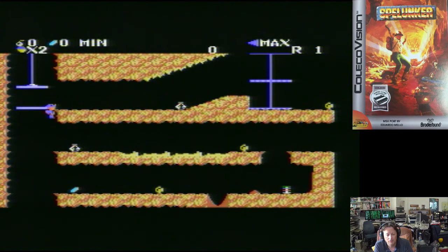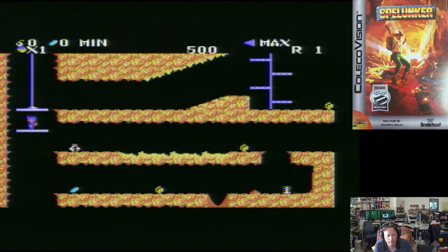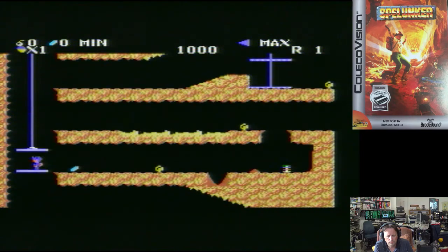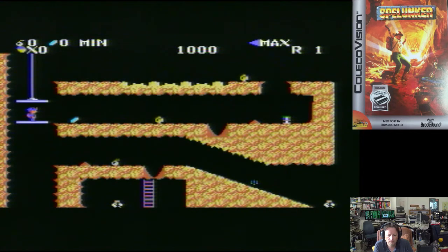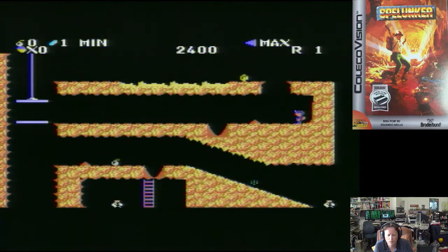I was right to jump the first time, wasn't I? Can you tell we're playing a game I've never played before? We've got lots of screens joined together. It's a forced scrolling game — I think that's lives out again.